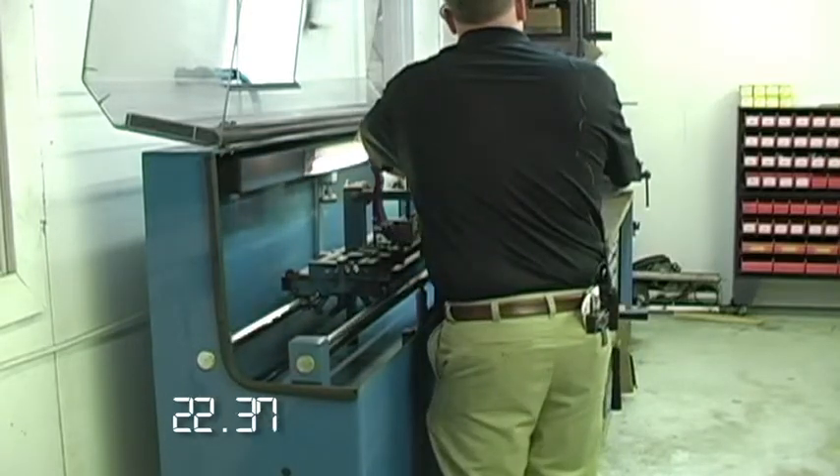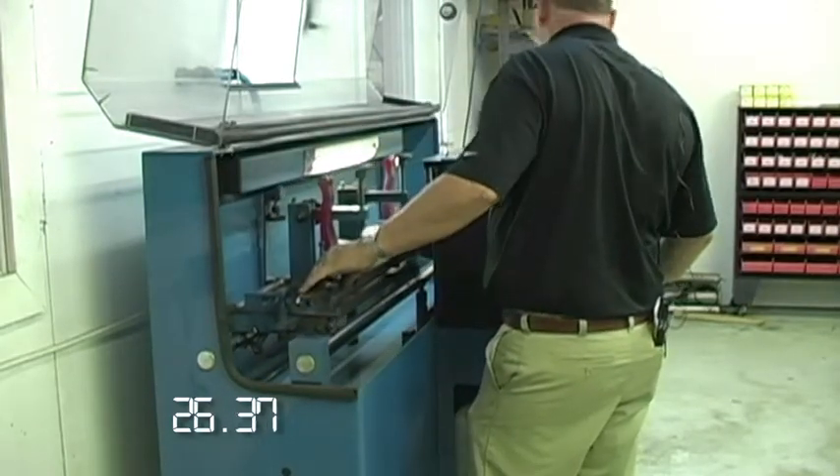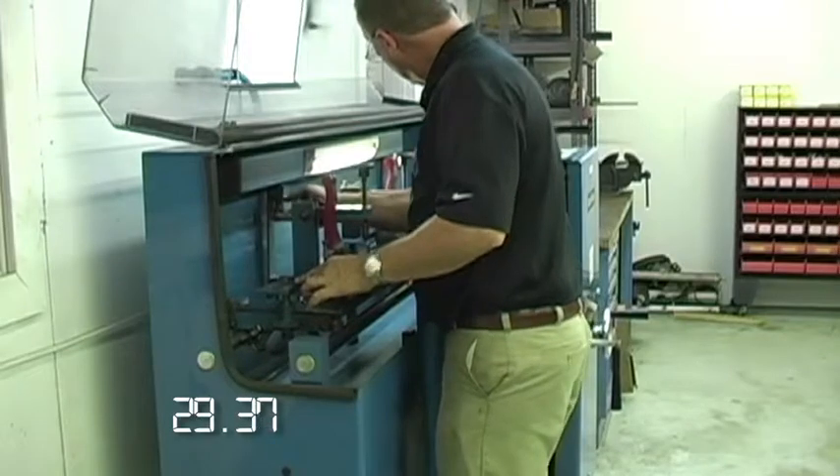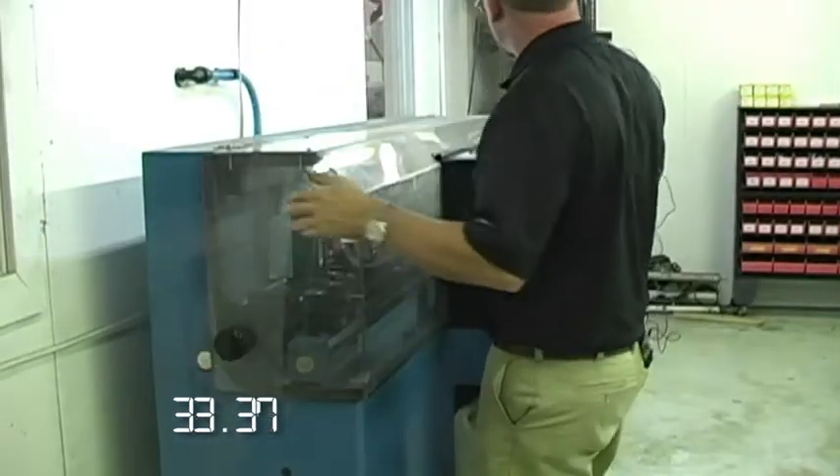Bringing the wheel in. Locking the traverse. Starting the grind.